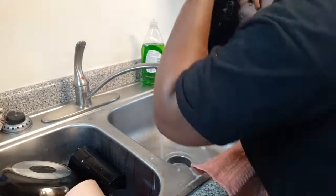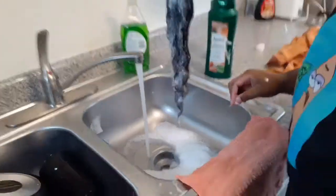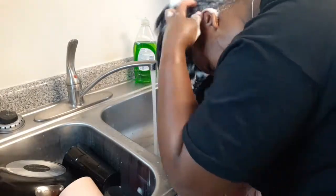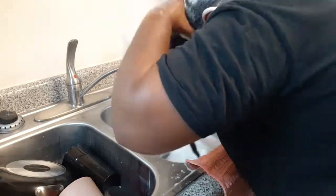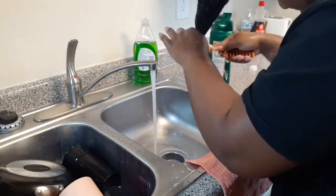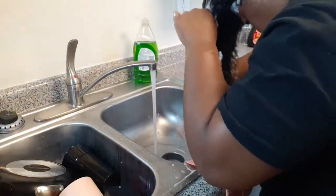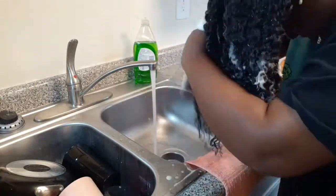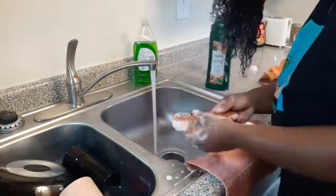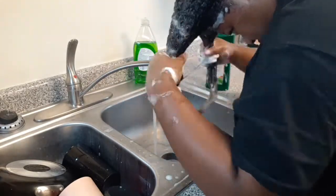After I finish the second wash I always go in with a third wash, because I like to make sure I thoroughly wash my hair on wash days. Some may think I'm using too much shampoo, but this shampoo lathers up really well — there are always a lot of suds no matter how much you use. During my third wash I like to go in with a wide-tooth comb or a detangler brush to get some more detangling done. I had already detangled before washing, but I like to go in a second time.